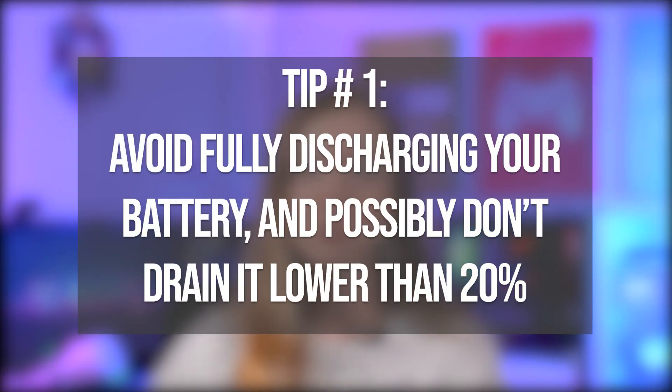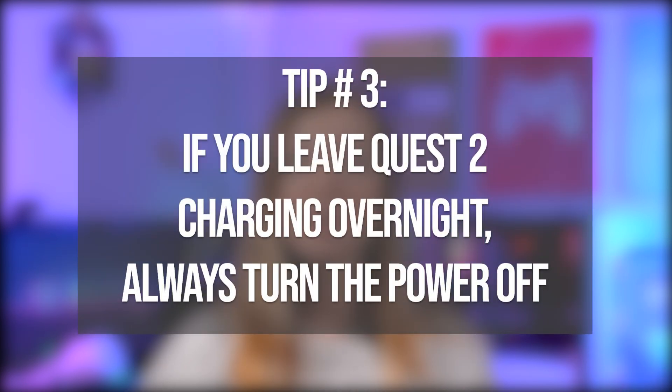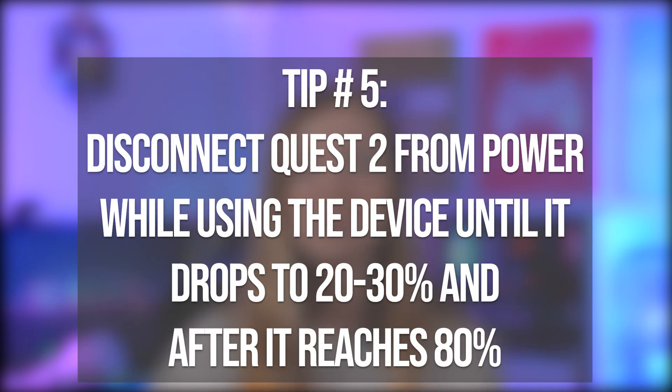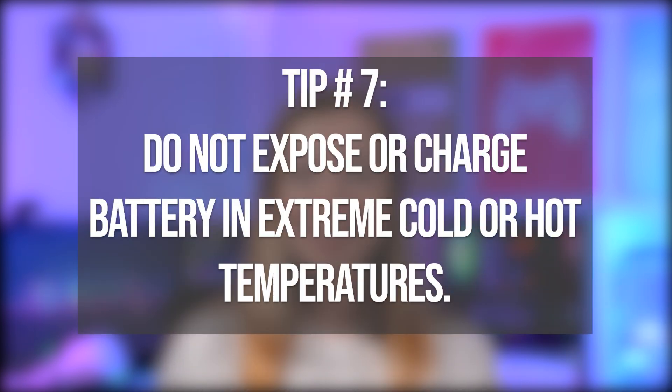That's a lot of information, so here's a summary of helpful tips and best practices to maximize battery life on your Quest 2. First, avoid fully discharging your battery — don't drain it lower than 20 percent. Second, minimize the time your battery is charging above 80 percent. Third, if you leave your Quest charging overnight, always turn the power off. Fourth, if possible, do frequent charging instead of long charging sessions. Fifth, disconnect your Quest 2 from the power plug or power bank while using the device until it drops to 20 or 30 percent, and also after it reaches 80 percent. Sixth, use reputable and reliable power banks with a low output power and make sure it has a cutoff circuit to prevent overcharging. Seventh, do not expose or charge the battery in extreme cold or hot temperatures.